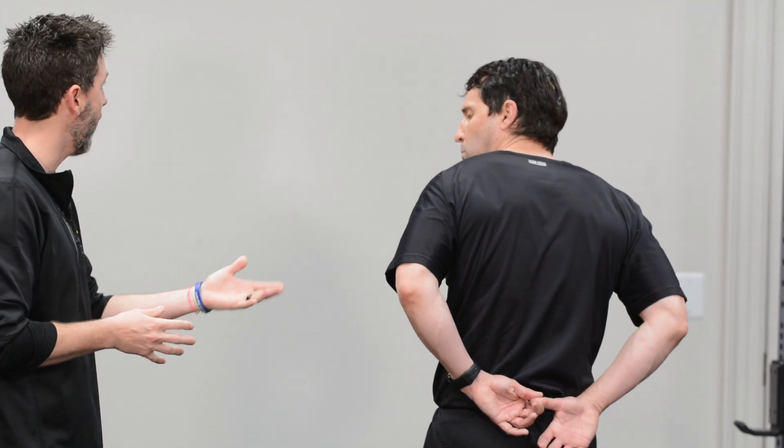If they're struggling to get their hand to their hip, you can use a belt or rope from home, hold it with one hand and pull it over. The big thing is to keep this comfortable — you will feel a little bit of tightness, maybe a little bit of pain, but we definitely want to keep it at a very low level.